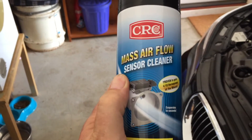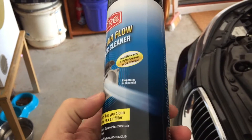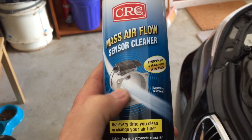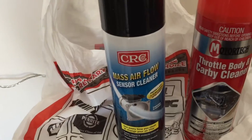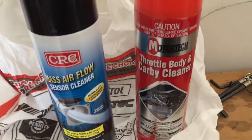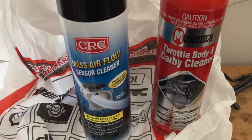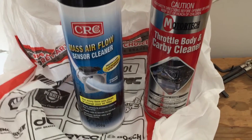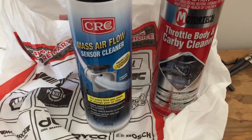When cleaning the mass airflow sensor, it's not just a gimmick — you have to buy the right stuff: mass airflow sensor cleaner. This leaves no residue. It's a very sensitive hot wire that senses how much air is going into the car, directly affecting the electronic tuning. If you use something with residue, that's not going to work. I've also got throttle body and carby cleaner — about seven dollars versus high twenties. Carby cleaner is too harsh for the MAF sensor.